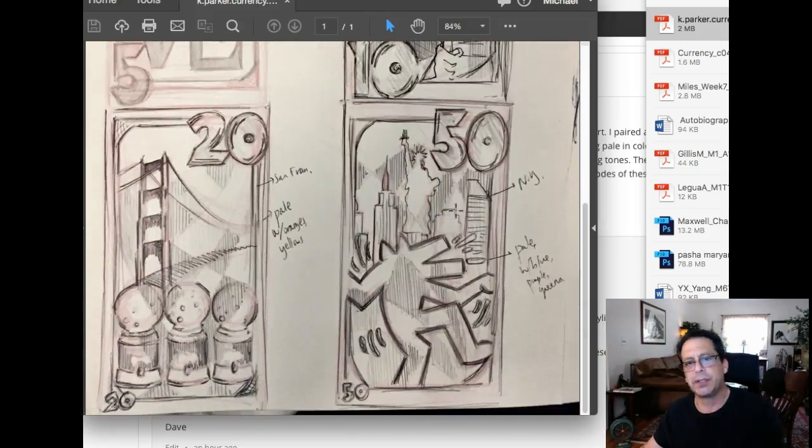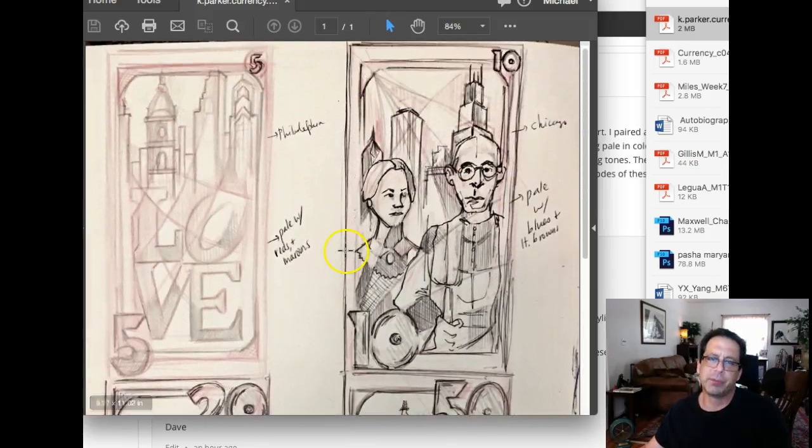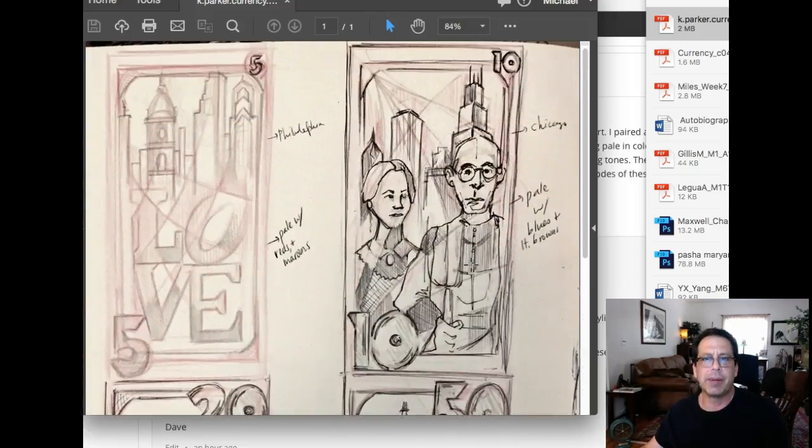I'm so glad that you're doing this New York village with Keith Haring. This is just fantastic with the New York skyline. It's such a cool juxtaposition to have the traditional New York visual attributes and then juxtapose it with the Keith Haring graphic. Love it. Same thing with San Francisco with the Golden Gate and then the foreground — really, really good stuff here.